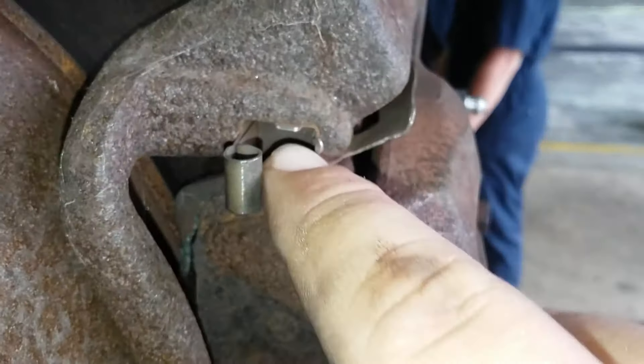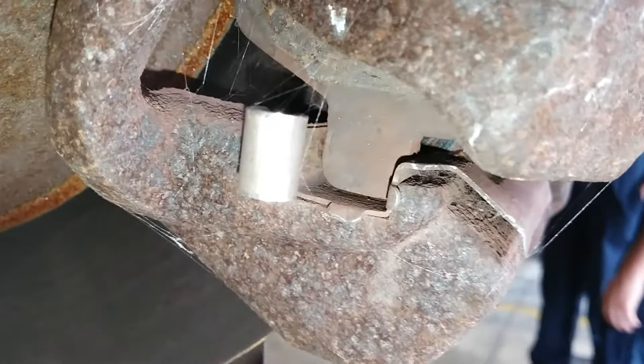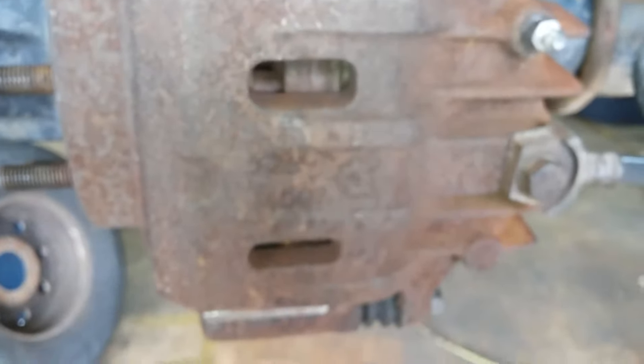Down in here you can see the back part of the pad, and up here you can see the front part of the pad. This metal piece right here is what the calipers slide on. This is also a single piston caliper — that means only one piston comes out of the caliper to push on the brake pads.